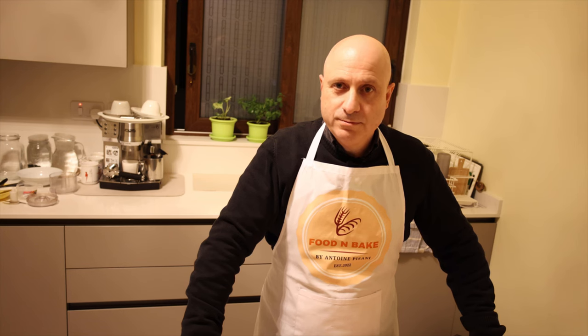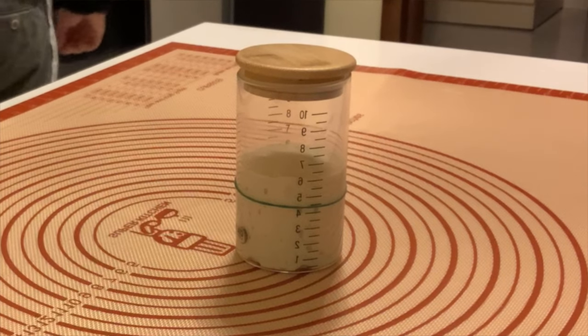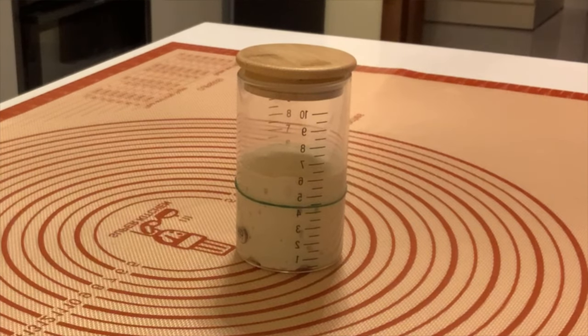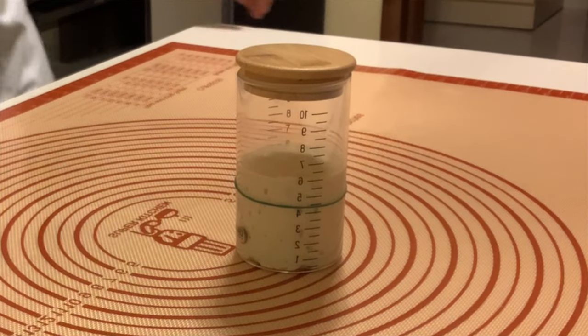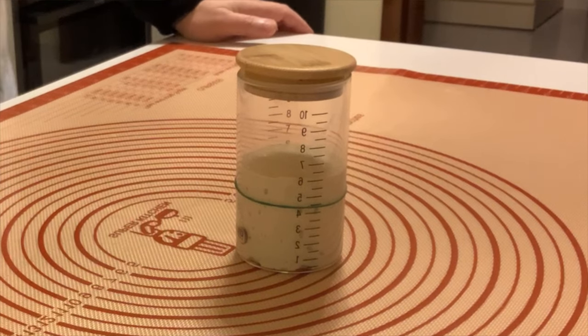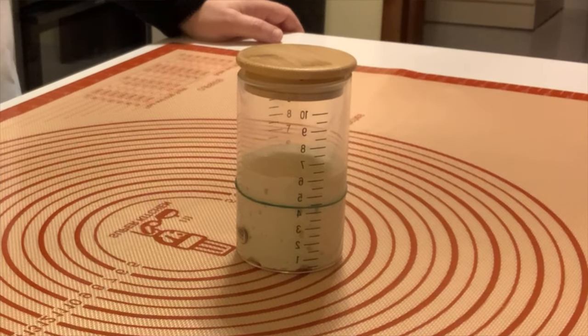We are in day three and as you can see the sourdough has started to grow. Look — we have the mark here and we can see it has already gone three lines up. We also have some small bubbles growing on the sourdough.